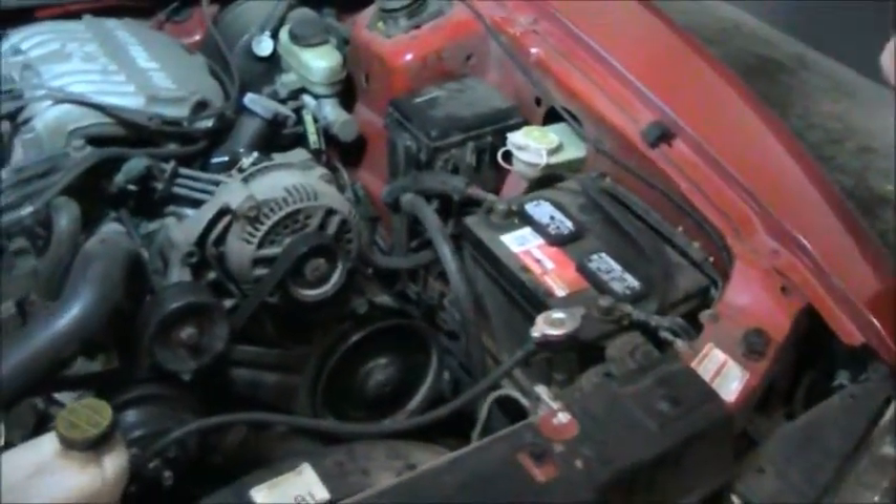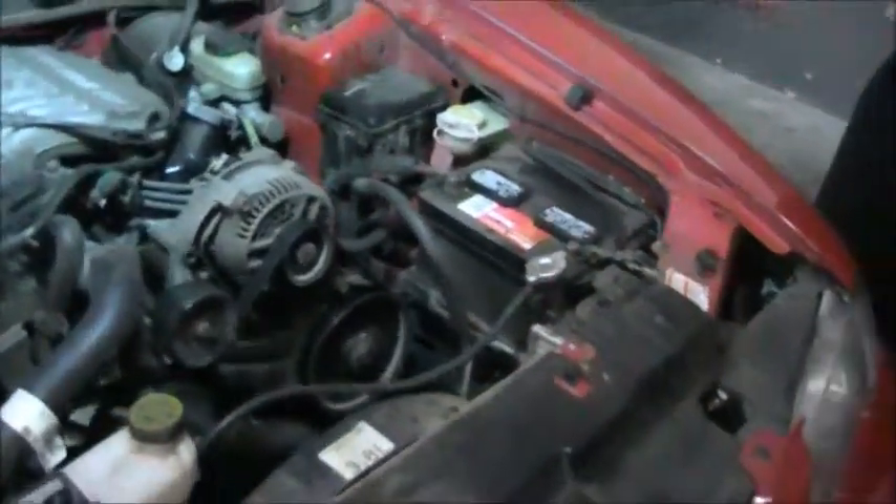Next we're going to move on to the ignition system. Again, the ignition system is the electrical system that's used to ignite the air-fuel mixture inside the combustion chamber of an internal combustion engine. We've done a lesson on the internal combustion engine in a different video. You can watch that if you'd like.